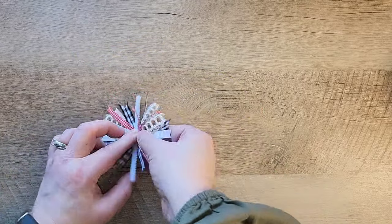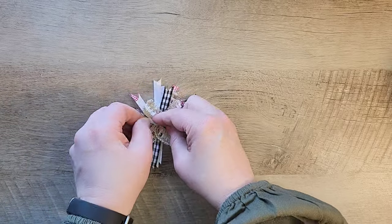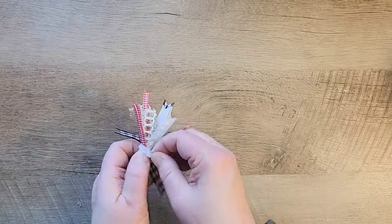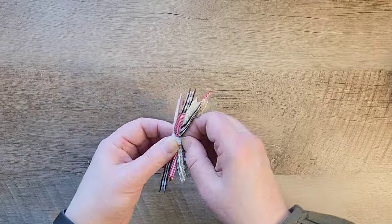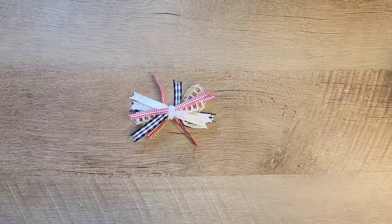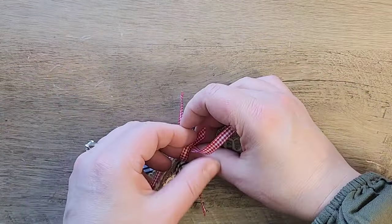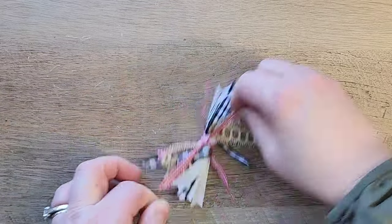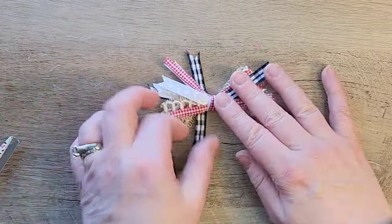Once all the ribbons are stacked, I set the pipe cleaner down the center, flip the ribbon over, and attach the pipe cleaner on the back side. I flip it around again and make sure all the ribbons are secured, then twist that around in the back and hide it as best I can. To cover the pipe cleaner, I cut another piece of red checked ribbon, lay it over the top, tie it with a basic knot, and dovetail the tails. All we need to do now is fluff our bow.